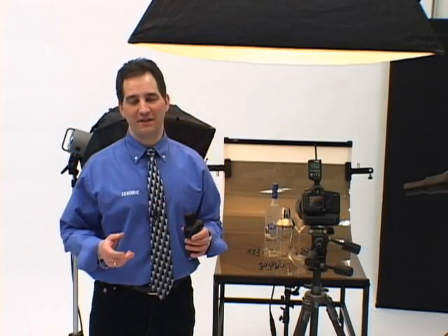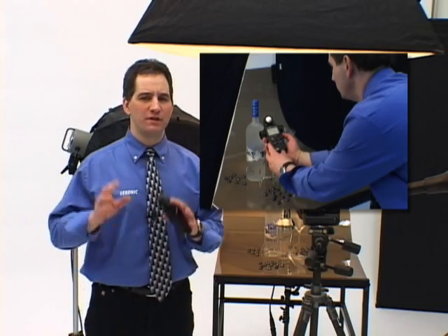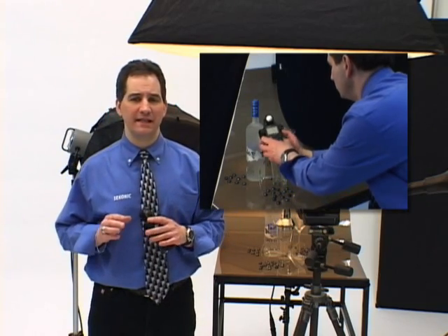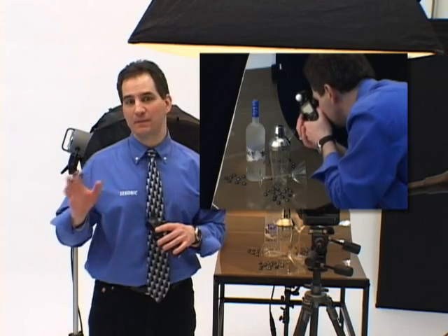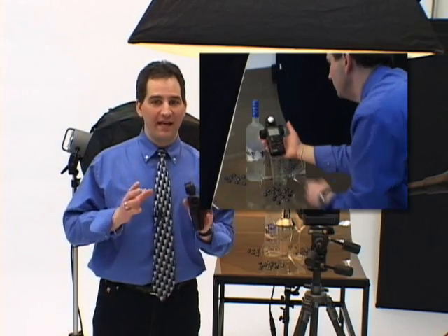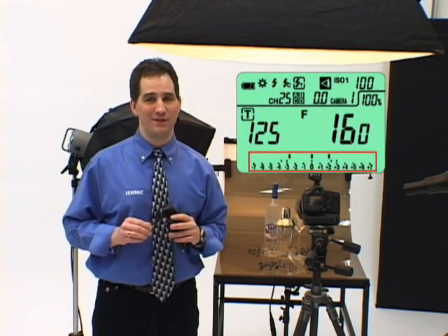The L758DR retains memorized values in both incident and reflected modes. Now you can measure for a diffused mid-tone value in a scene in incident mode, memorize it, and then switch to reflected spot mode. You can then measure the highlights and the shadows, memorize them, and view where they'll fall in a scene before you record the image.